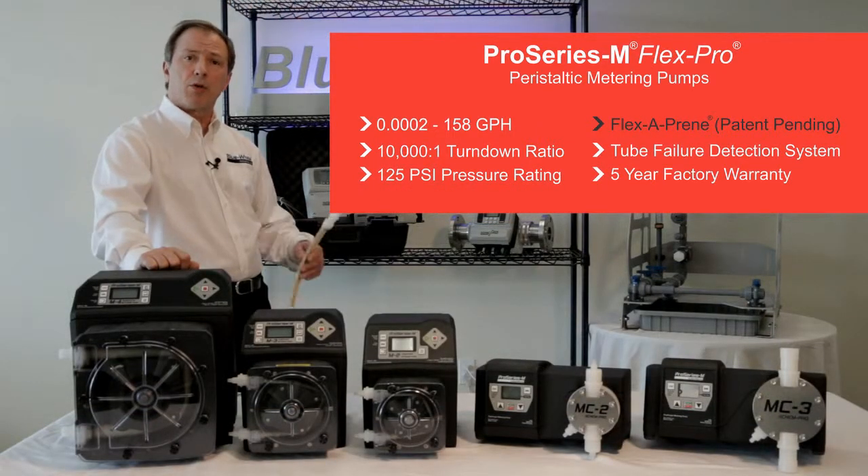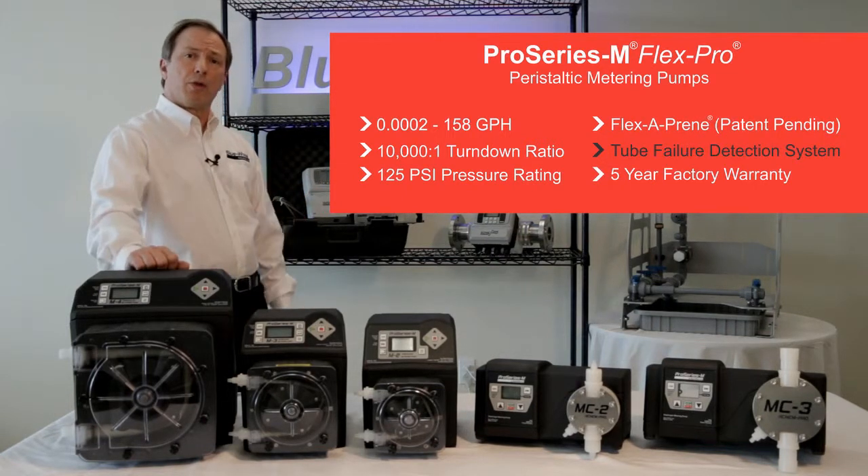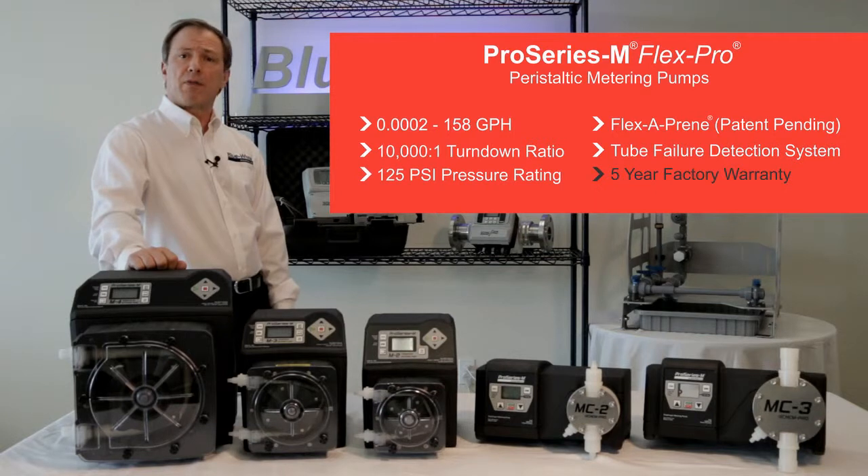The FlexPro pumps feature chemically resistant pump tubes including the new patent-pending Flexiprene tubing, a patented tube failure detection system, and a five-year warranty.